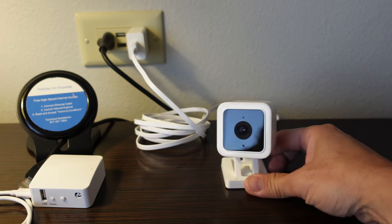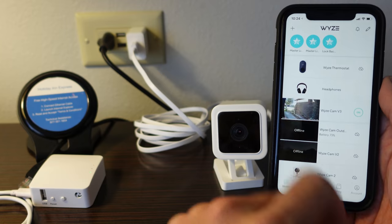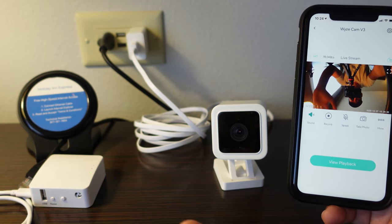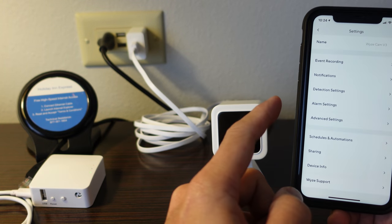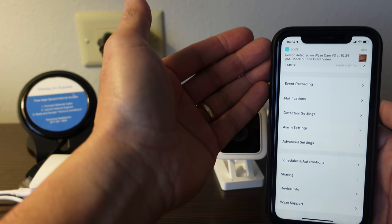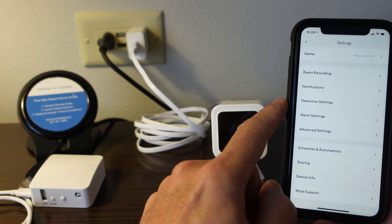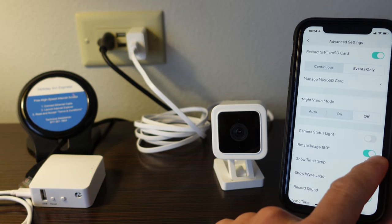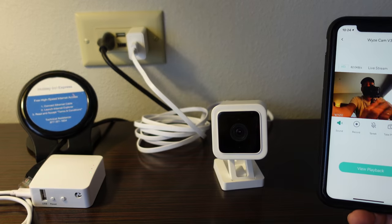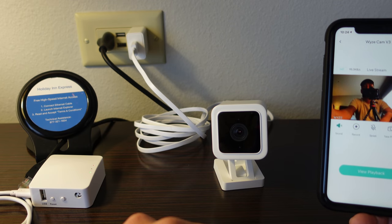With the Wyze Cam, just plug it in, wait for it to boot up about a minute or two, then open up the app. Since I had turned it off at home before unplugging it, I had to turn it back on, and there you go — it automatically connected and I didn't have to run setup. It is upside down just because that's how I set it up at home. With the Cam Plus subscription you get notified when a person is detected, and it uploads footage to the cloud in addition to recording to the micro SD card. If somebody goes inside your hotel room, having a backup in the cloud is better in case the camera also gets stolen.